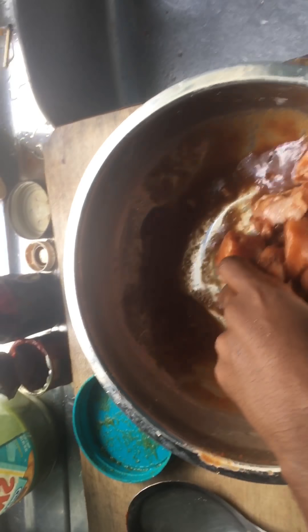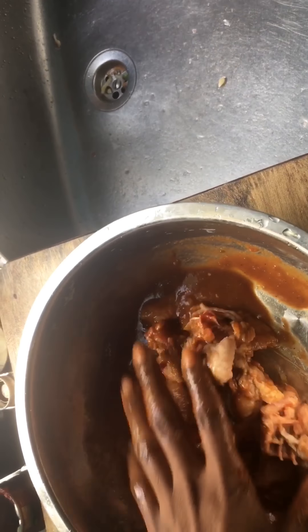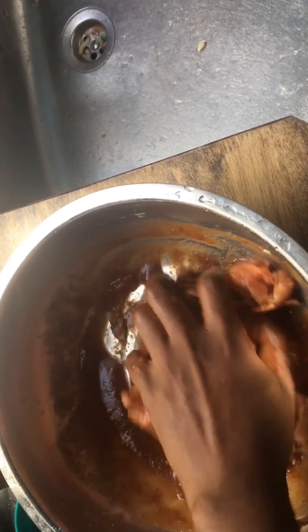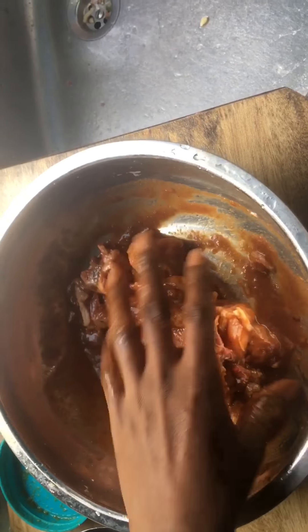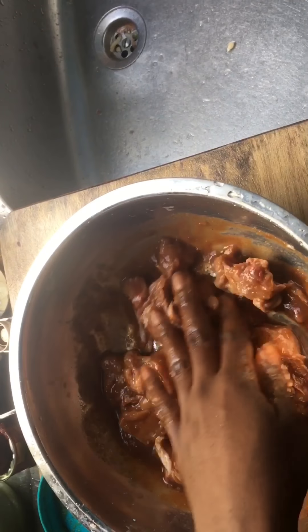I want to get the seasoning down into every bit of it. I already put salt into the blended seasoning — this green stuff here — so I'm not going to put any more salt.